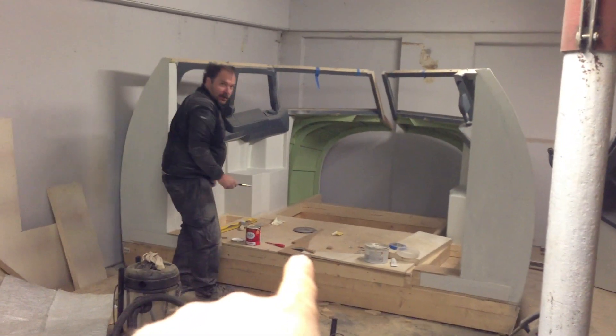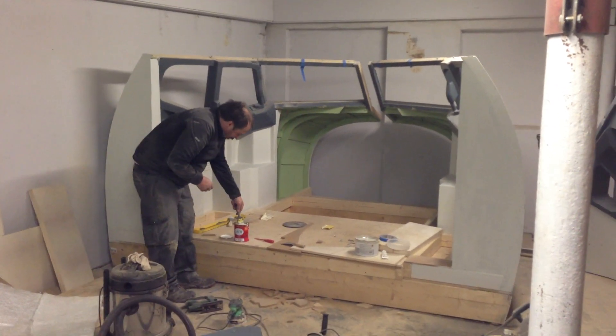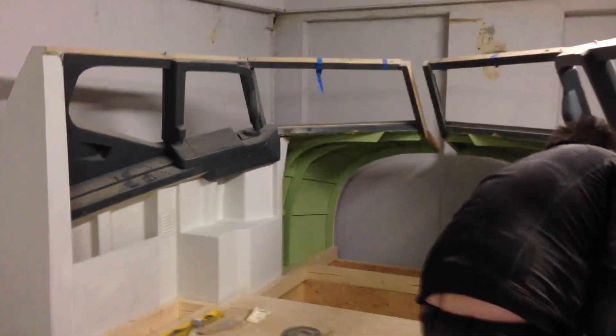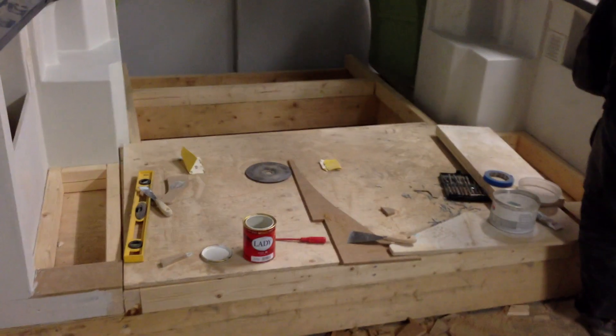Hey, hello everybody, welcome back to the Norwegian 737 project. That's my buddy painting the shell, doing what he's best at — nothing at all. We're just hanging around. We've been working with the sim quite a few days and I haven't bothered making any updates quite yet.